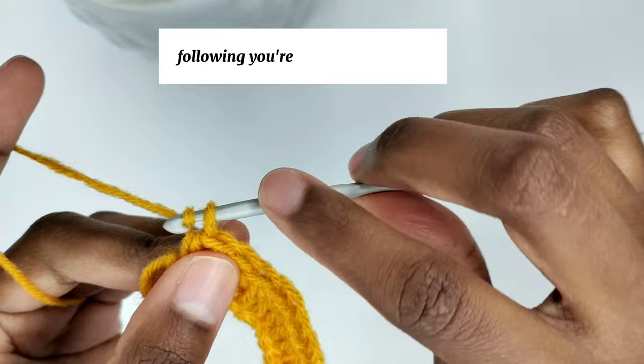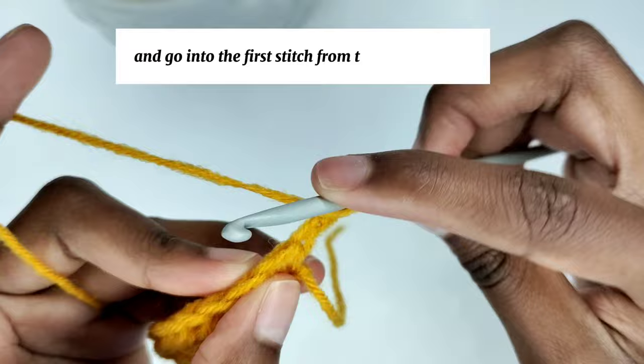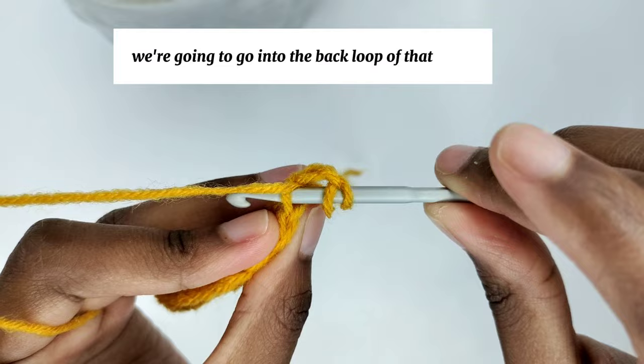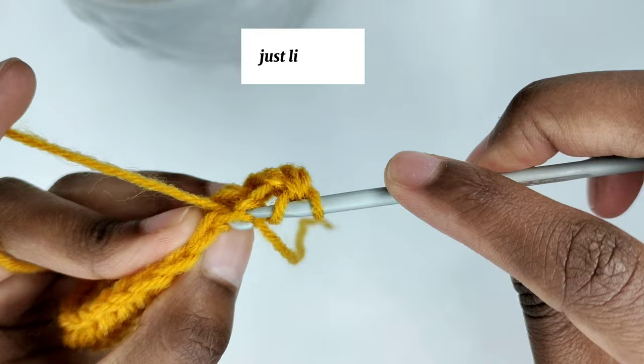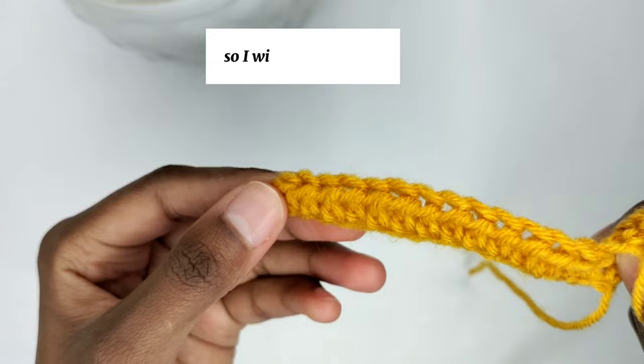Following, chain two and turn your work — the chain two doesn't count as a stitch. Yarn over and go into the first stitch from the previous row, but this time instead of doing the half double crochet the normal way, go into the back loop of that stitch and make a half double crochet. Continue making back loop half double crochets in every stitch until the end of the row.